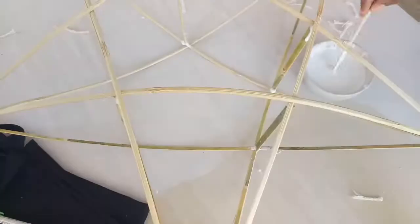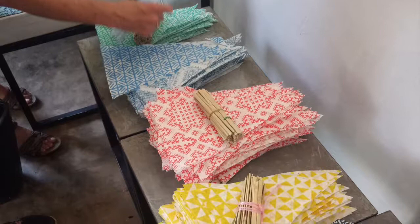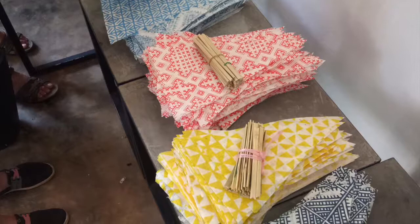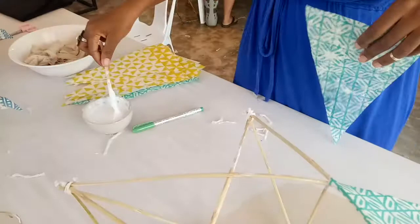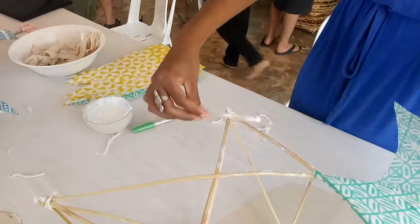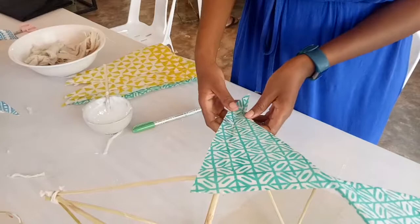Now comes the fun part — deciding what kind of paper you'd like to decorate your star with. Here we used handmade paper, but you could also use tissue paper. The paper had already been cut into triangles for us, but if you're doing this at home you'd have to take time to do that. Starting with the corners of the stars, I lined each piece of bamboo with glue on the top or the bottom and laid my beautiful handmade paper on top. It's important to make sure that the paper is taut, because you don't want corners of your star that sag.